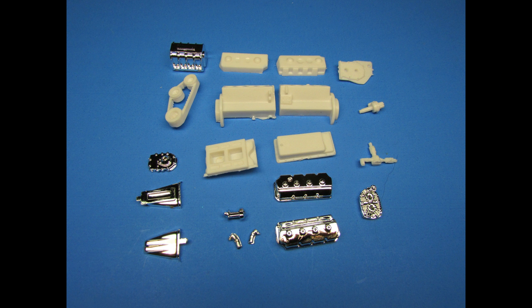Construction starts with the engine assembly, so gather the parts shown for step one — you'll have to find them visually, as there are no part numbers on the sprues. That's how old this mold is. The directions have the order of assembly part numbers and descriptions. Being an older mold, there are some seam lines, injector pin marks, and sprue tabs you'll have to address with scraping and sanding.